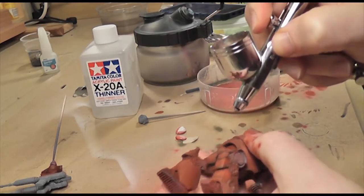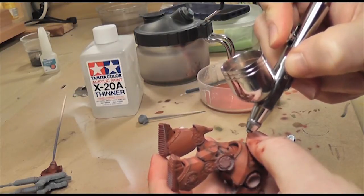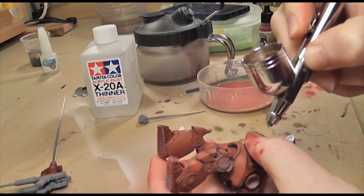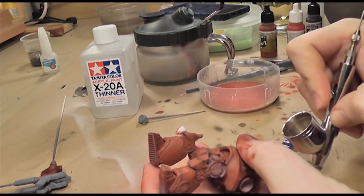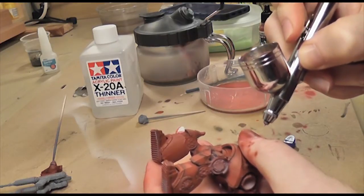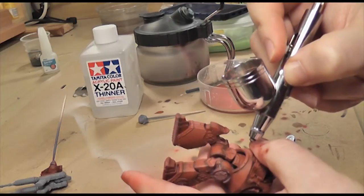I made a bit of an error here, so I'm just going over some really fine lines with the mahogany because there's a gold band around the stomach of the Dreadnought and I'd forgotten about that. I went back in and did it, but you can see the difference on his knee plate and his leg plate - it's a really nice shade and gives a really deep shadow.